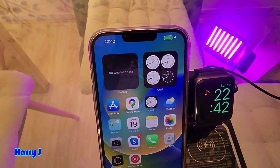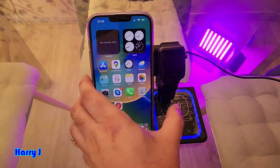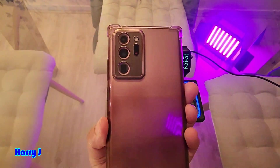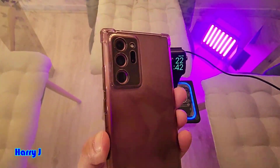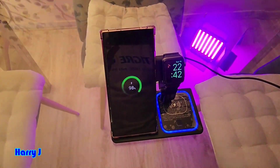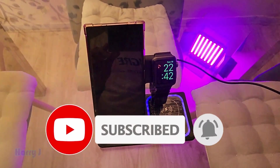And here is my iPhone 14 — let's see, yes it is charging. This works for iPhone 14 or any other iPhone. At the same time, it can also charge a Samsung phone — this is a Samsung Galaxy S20 Note. You can see it charges Samsung phones as well, so many devices can charge together.